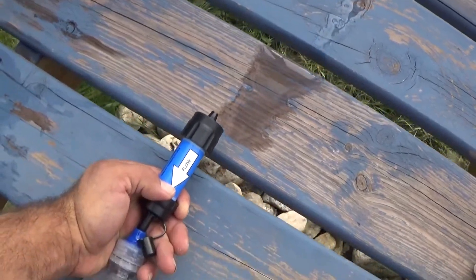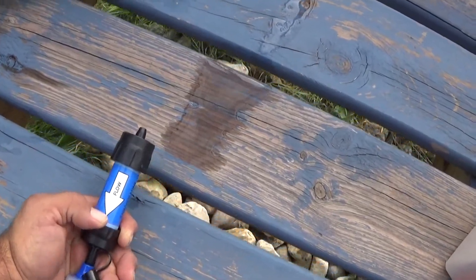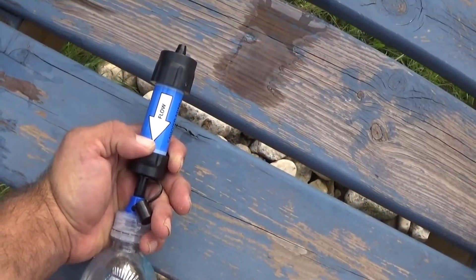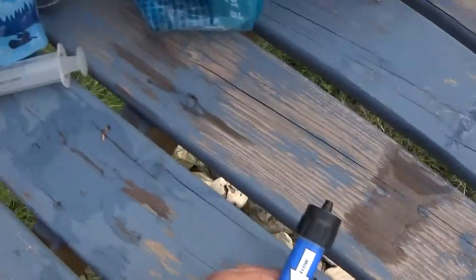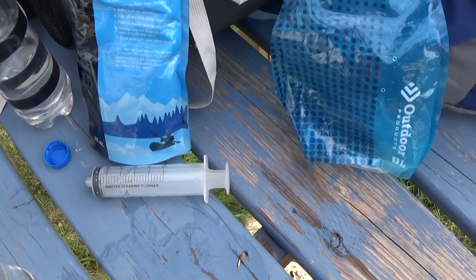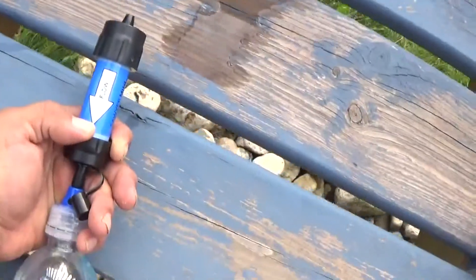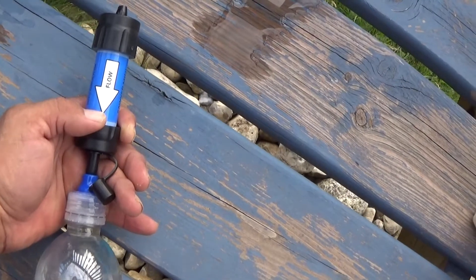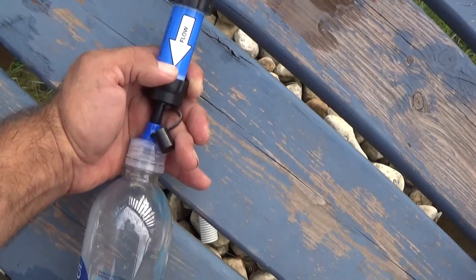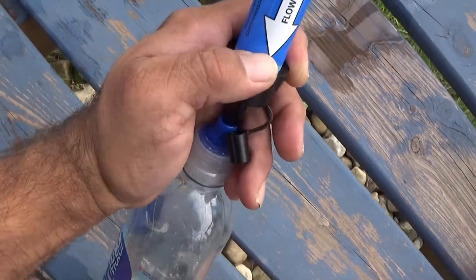It's kind of hard holding onto the camera trying to show you, but it gives you a good idea. Make sure the arrow faces towards you. The syringe is a little faster, but it's bulky and takes up more room in your pack. All I need to carry is just a little tiny cap from a $1.49 bottle I paid at a gas station. And it works really well.